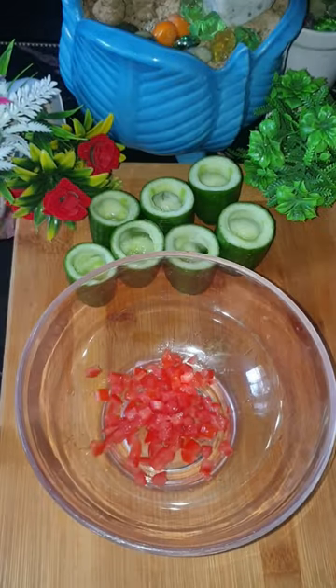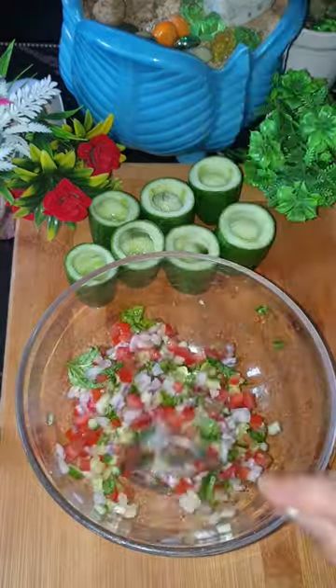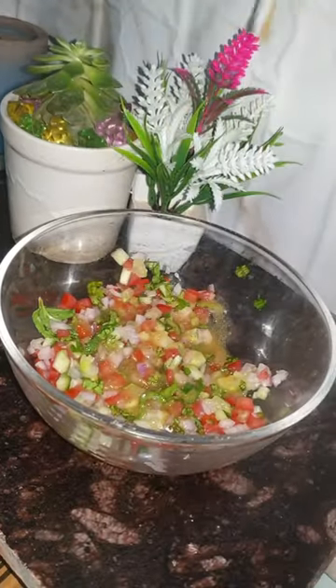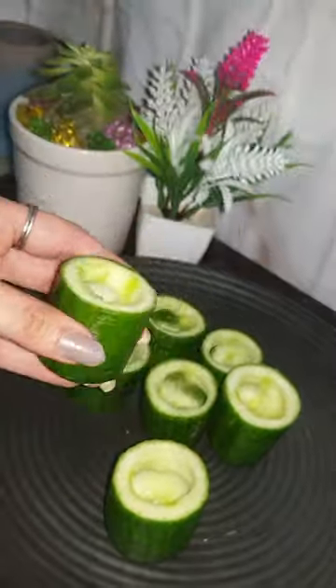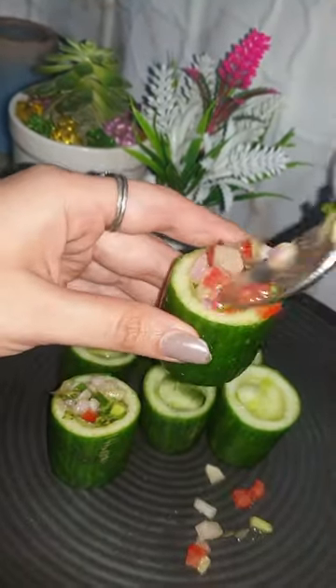I have prepared a dressing made of normal vinegar, some mustard paste, some salt, black pepper, sugar, and olive oil. Then I have taken diced cucumbers, diced tomatoes, diced onions, and some mint leaves, and added them into the dressing.